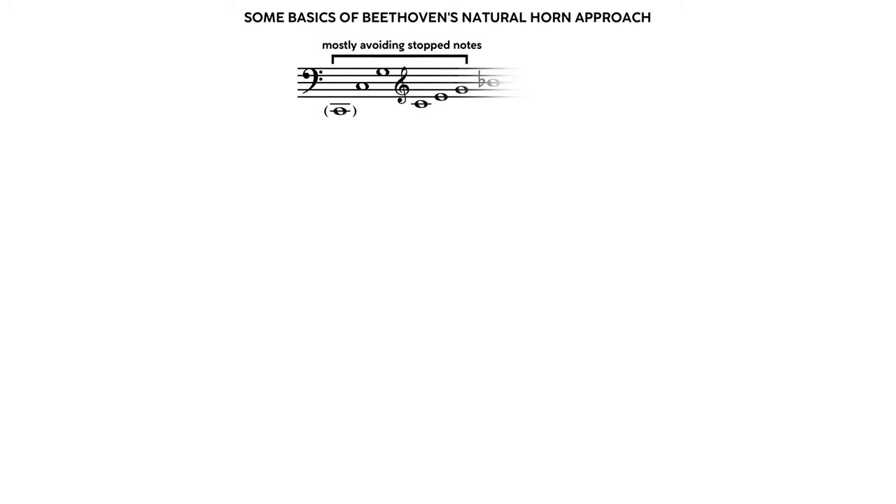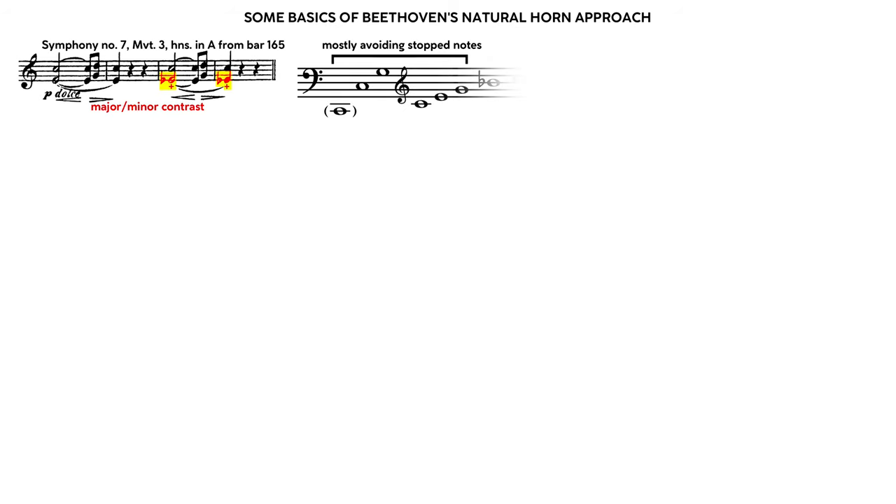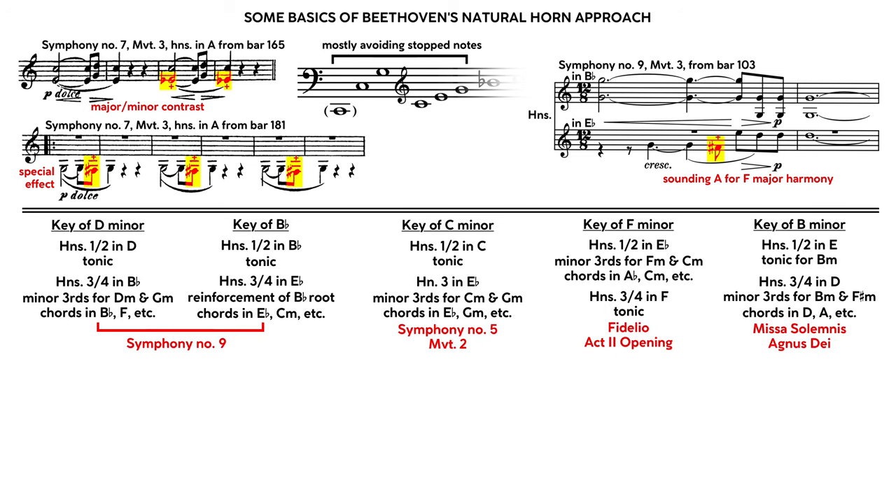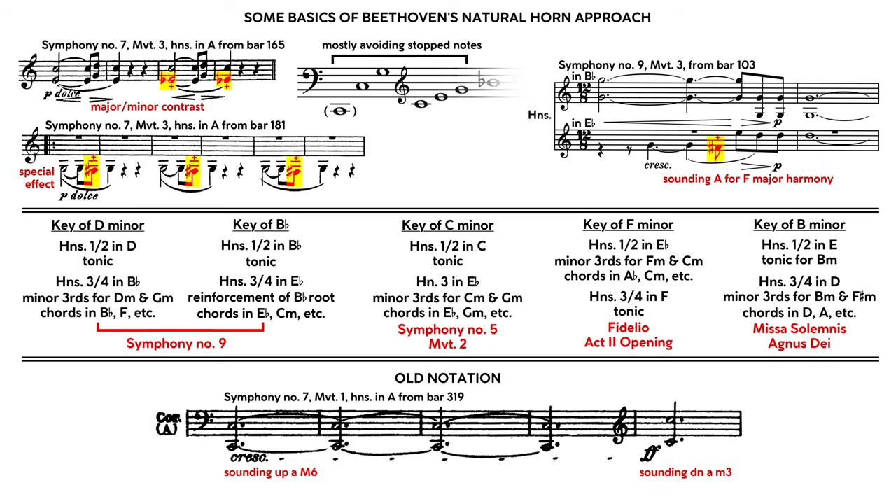In his orchestral scoring, Beethoven tended to avoid stopped horn notes in the lower and middle ranges, except for the occasional special effect and unavoidable little harmonic fix. Instead, like other composers of his day, he used pairs of horns in different keys when he needed them — usually one pair on the tonic, and then the other in a complementary key to fill in different harmonies and help the music take different harmonic directions. He scored low octaves written in old notation, sounding up in bass clef rather than sounding down in treble clef — so, for instance, in F, sounding up a fourth in bass clef rather than the standard of down a fifth in treble.